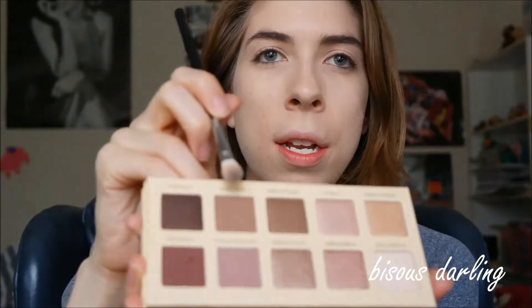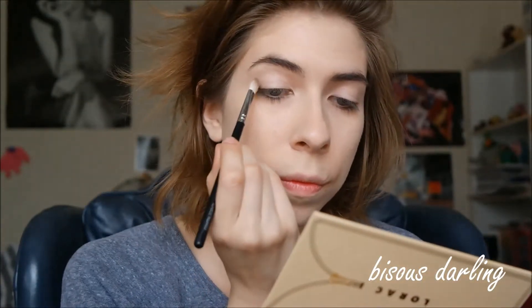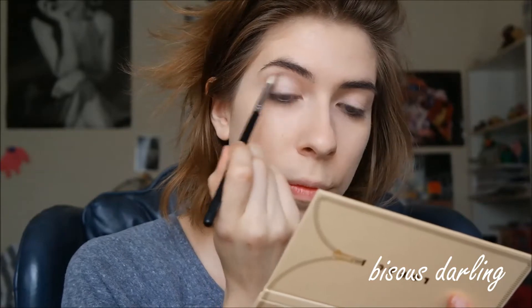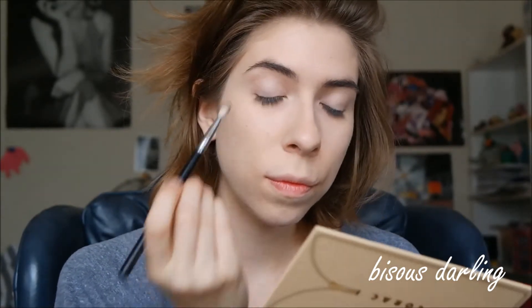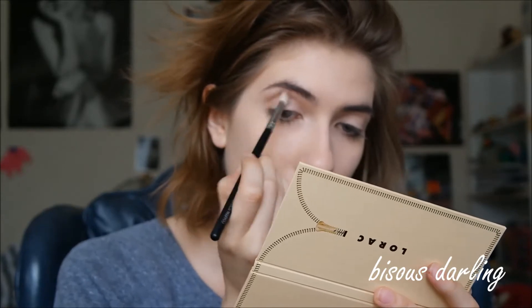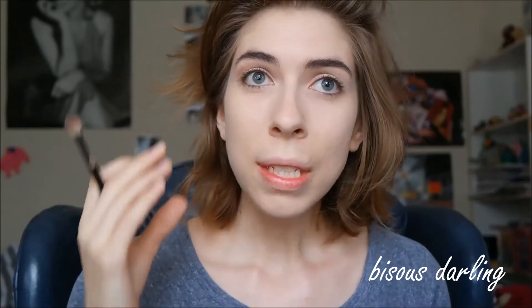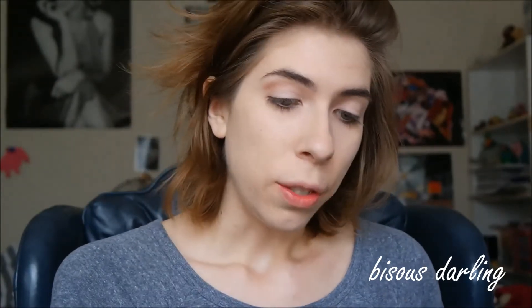We're going to go in with a fluffy brush and go into Unspoken and just put that into the crease. I'm focusing more of this on the outer corner, since my eyes aren't particularly close set, but I always want them to look wider, so I focus more color on the outside corner.